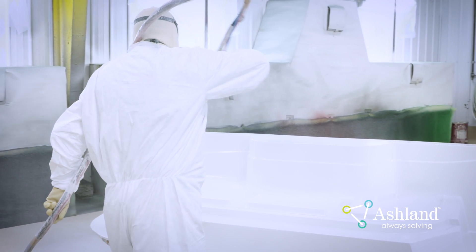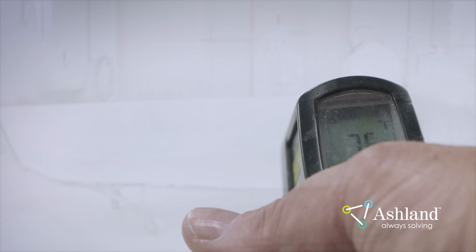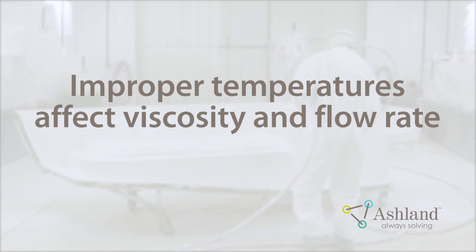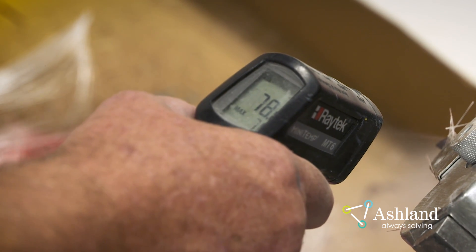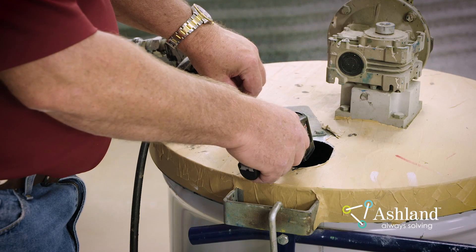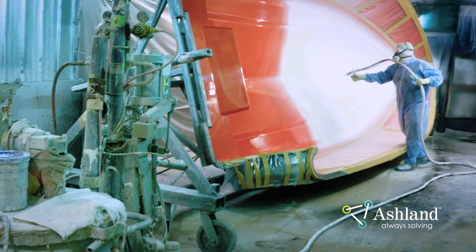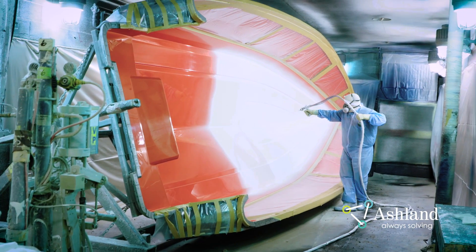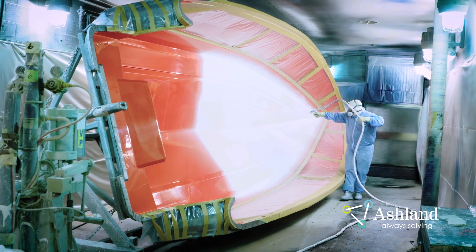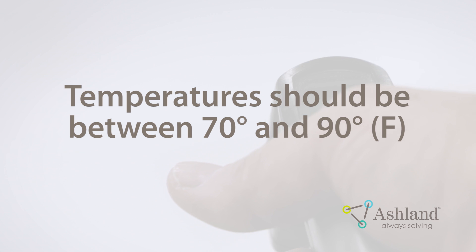Instead, use a material with an appropriate gel time for the climate, season, or size of the part you are making. To adjust the gel time, contact your Ashland Technical Service Representative. Temperature. Maintaining the proper temperature of the gel coat is essential. If the temperature of the gel coat is too low or too high, it will affect its viscosity and flow rate. Cold gel coat will have higher viscosity, so it will be thicker and will cause underdevelopment of the fan pattern and porosity and leveling issues. Hot gel coat will have a lower viscosity and will be too thin, which can lead to sagging issues and poor tape line pulls. The mold is a large heat sink. When gel coat is sprayed onto the mold, it will very quickly become the same temperature as the mold — in cold conditions, this will happen in a matter of seconds, causing the material to thicken and trap air. Check the temperature of the gel coat and the mold, as well as the ambient temperature. These temperatures should be between 70 and 90 degrees Fahrenheit.